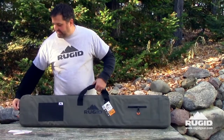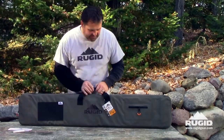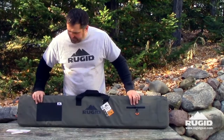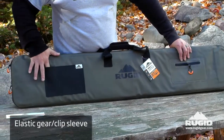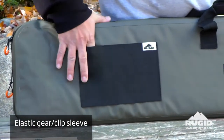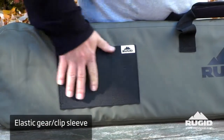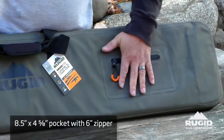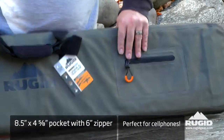For most people the standard case is all they need because it's going to keep the dust, rain, things like that out. Both cases are a full waterproof 500D PVC exterior. You'll see that it has these elastic pockets — you can put clips, your hat, your gloves, anything you want in there. Over here you've got a water-resistant pocket that's great for your cell phone, things like that.